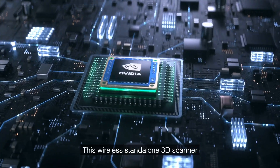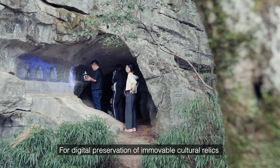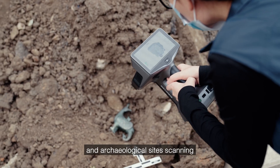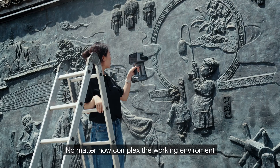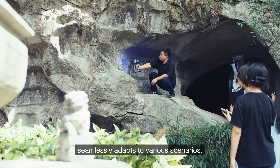This wireless standalone 3D scanner features both IR and blue laser light sources for digital preservation of immovable cultural relics, such as ancient buildings. Greek sculptures and archaeological site scanning is typically conducted on site to ensure their protection. No matter how complex the working environment, the wireless EinScanLibre with free scanning mode seamlessly adapts to various scenarios.